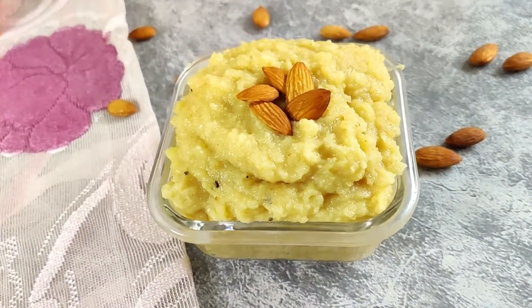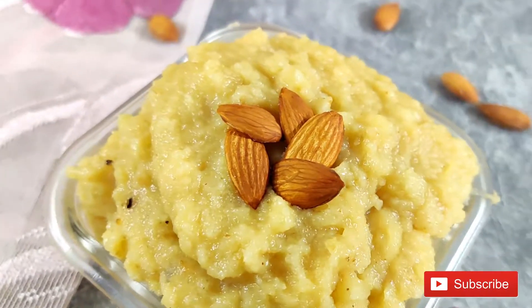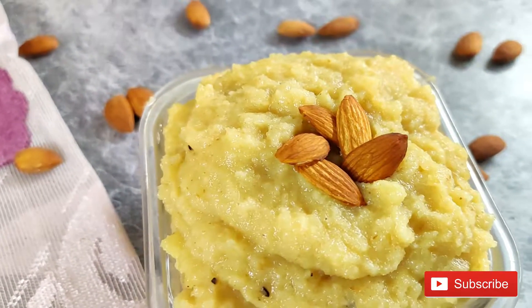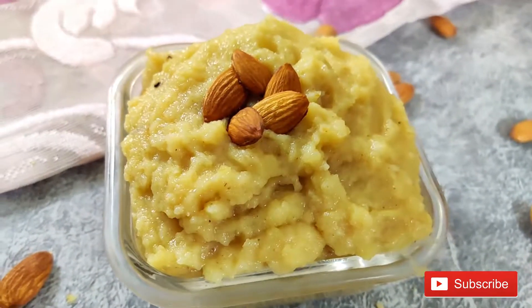Hello everyone, welcome to my channel. Today I am going to make Badam Halwa. Badam Halwa is famous from north and south, and it is made in weddings or special occasions. But you can have Badam Halwa anytime because it is so healthy, rich and tasty.